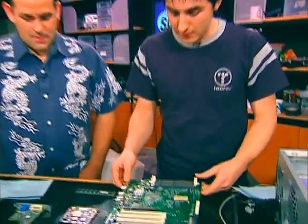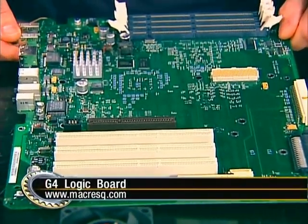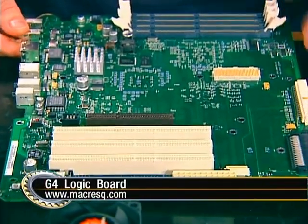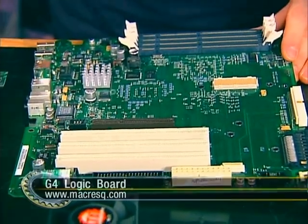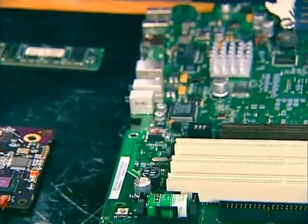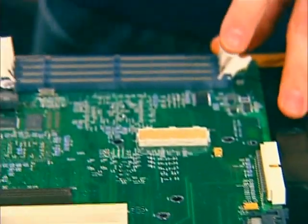How did you track down all these parts? That's the tricky part — finding all the components. The first component is the actual motherboard of the G4, which we got from a place called Mac Rescue. This is a standard G4 motherboard with 10/100 LAN, USB ports, audio — everything a standard motherboard would have.